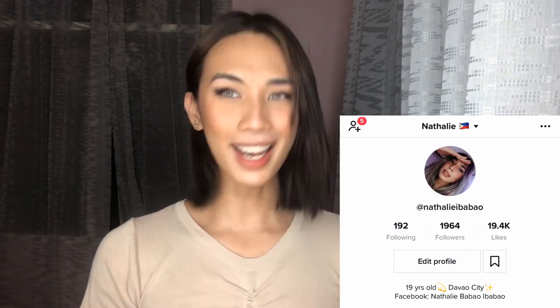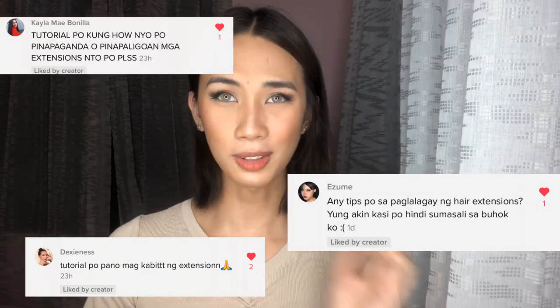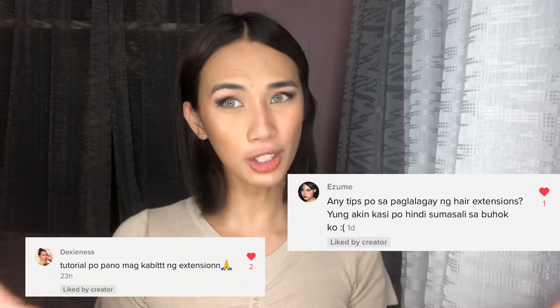Hi everyone, welcome back to my channel, it's me Natalie. For today it will be a different video — a hair tutorial. Last time I posted Shopee hair extensions on my TikTok account, and if you didn't follow me on TikTok you can follow me at Natalie Babau. Everyone has been commenting asking how to apply hair extensions and how to make your hair extension look more natural.